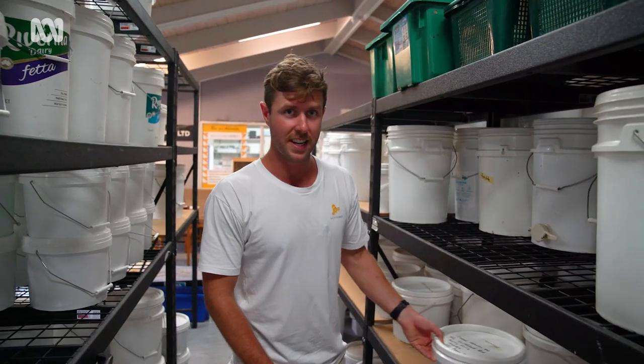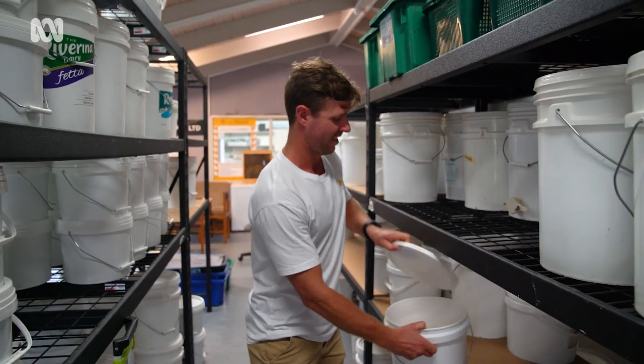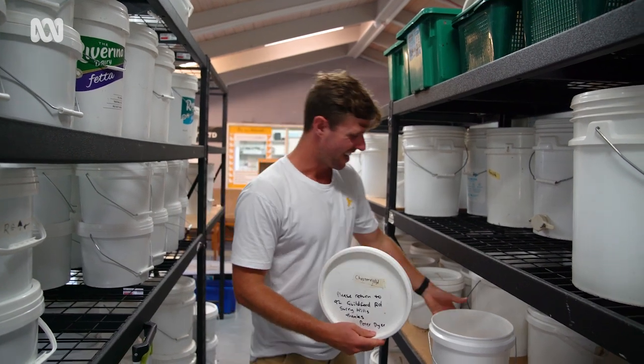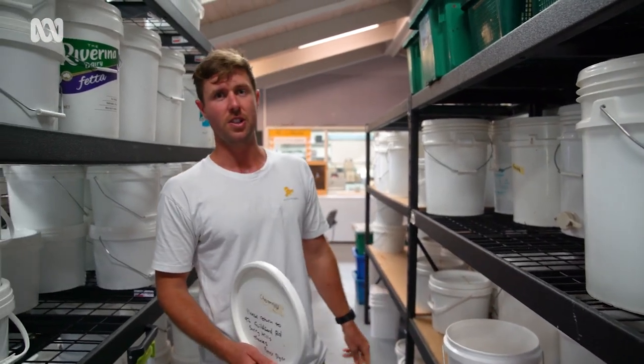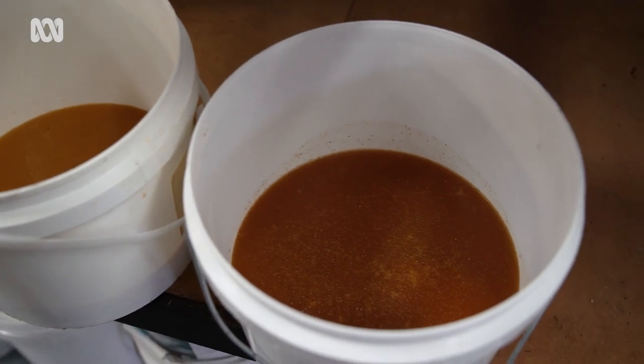It's not mixed with anyone else's hive — it's honey purely from their hive, so it's 100% honey. This bucket here is from Chesterfield Avenue where I used to live, and the honey has crystallized over time. All of our honey will crystallize because it's 100% honey — if it doesn't crystallize, then it's not honey.